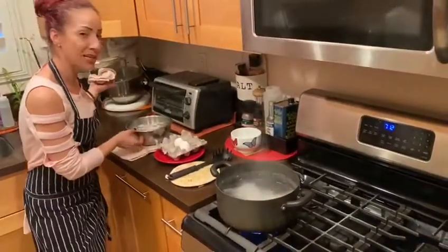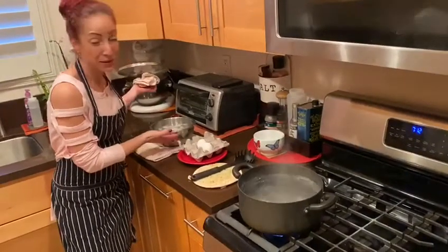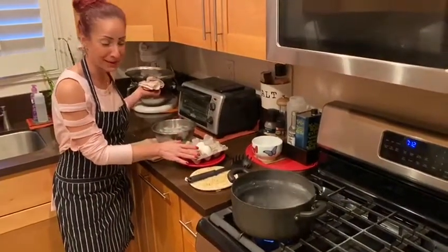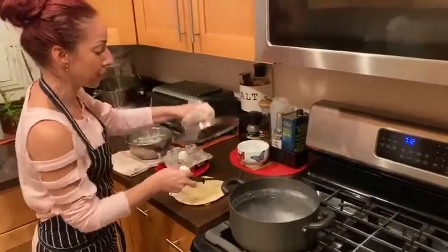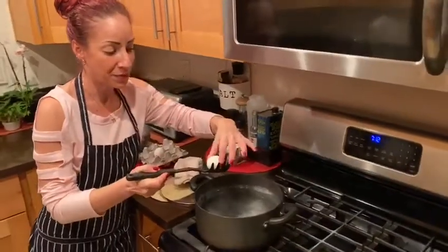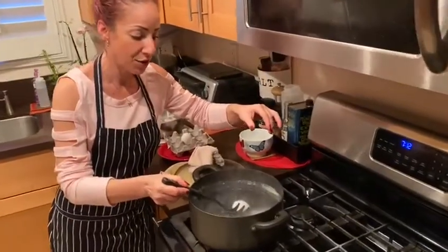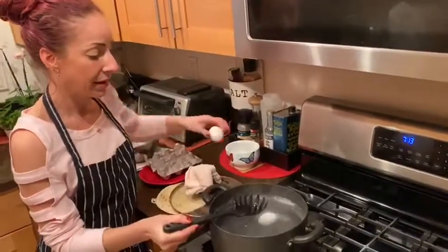I have an ice bath waiting over here for the end of our boil — basically a bowl filled with ice and we're going to add water to that. Make sure we have something really cold to shock those boiling eggs. I'm going to use this sort of pasta spoon so I can place my eggs in very gently, and this little hole at the bottom will make sure none of my eggs crack as they're going down and release nice and easily.